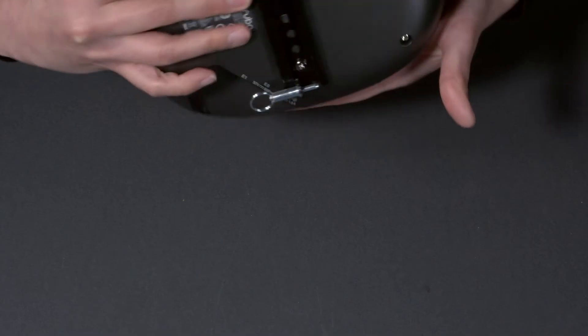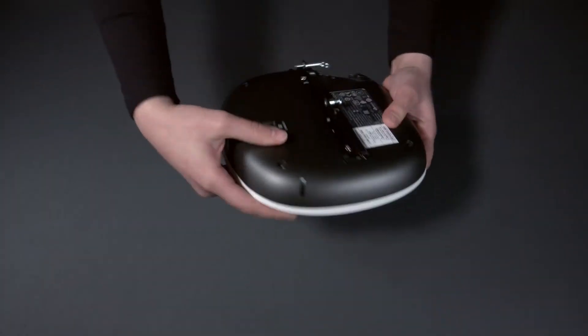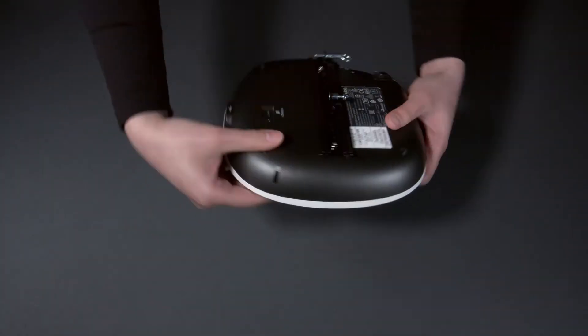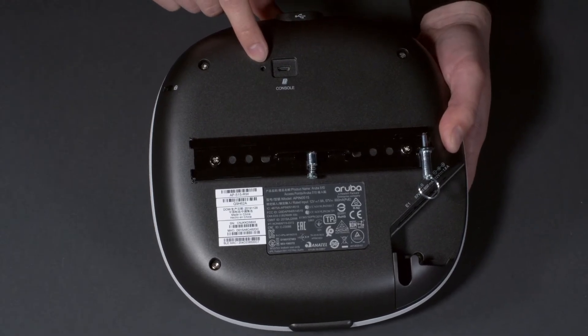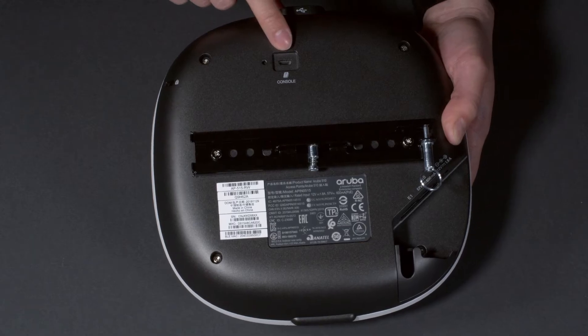Turning it around, on the back you can see the Kensington lock socket. Here's the reset button — you'll need a pin to reach it in case you ever need to use it. There's also a console port.